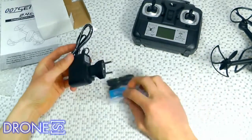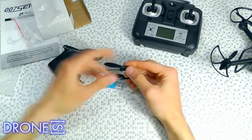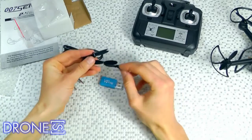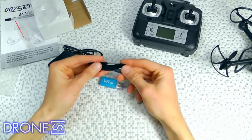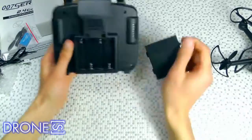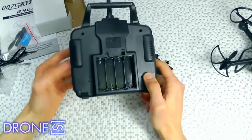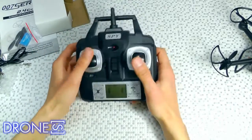The DM007 Quadcopter has a high-precision 6-axis gyro, which allows the quad to be hand-launched. Moreover, it has strong stability and can easily implement various flight movements, with stronger wind resistance and easier control. If you are a beginner who wants to practice your skills in quadcopter flight, it is very suitable for you.